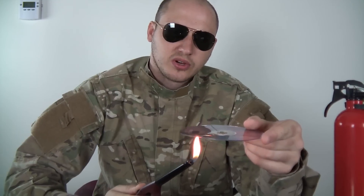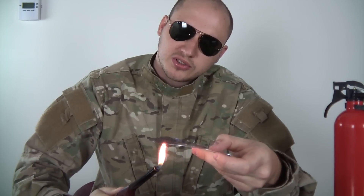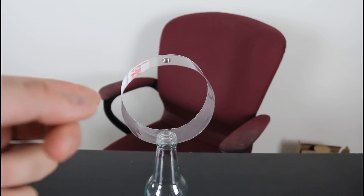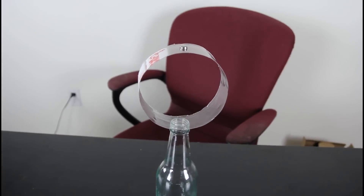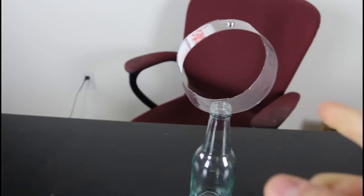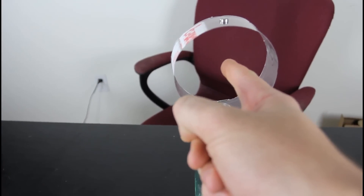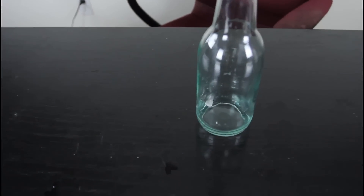Not too hard — just heat it up on one side, slowly, not too close to the fire. Maybe do a circle. You challenge somebody that they have to take the circle out with one hand, one move, so the battery will fall inside. You can only touch the plastic circle, you cannot touch the battery. Most people will try to lift it this way and they will fail. The solution is simple — you have to put your finger inside and lift it on the side. Boom, and the battery will fall in.